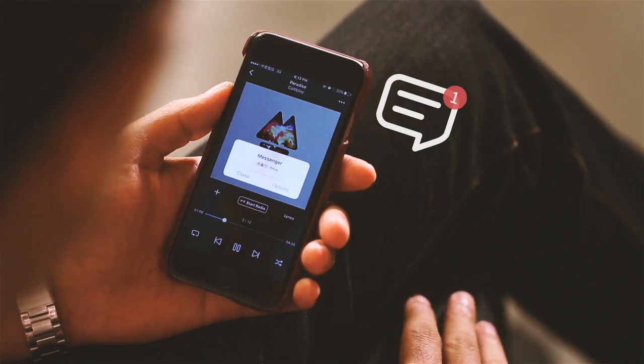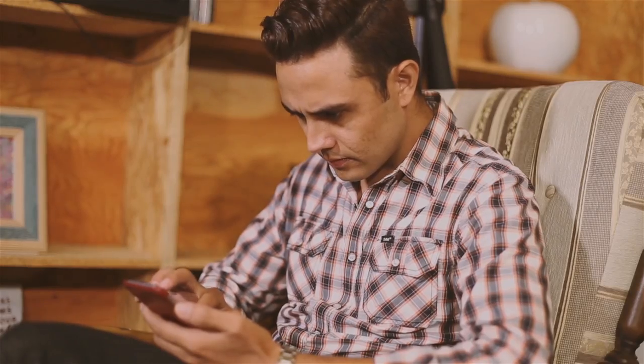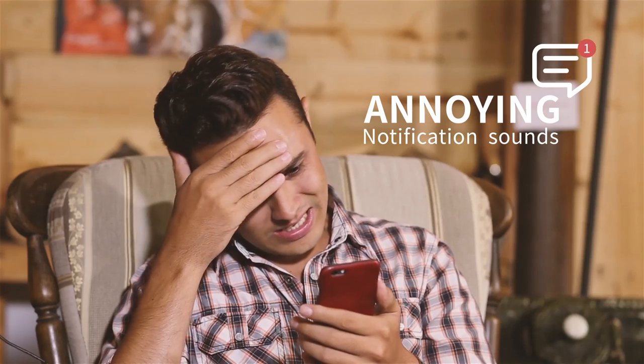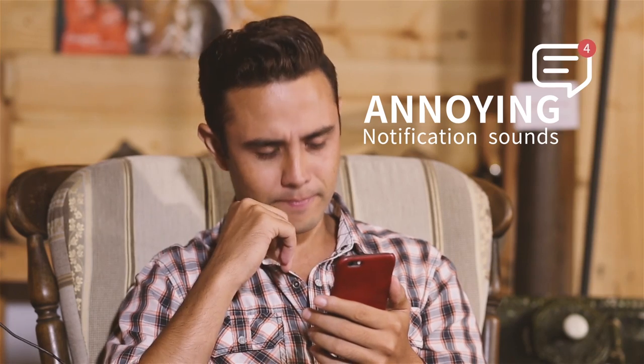Problems like these often happen when you want to enjoy music with your friends and family. For music lovers like us, those notification sounds are annoying — tiny little problems that don't have a simple solution, right? Why can't we just listen to music without all the fuss?